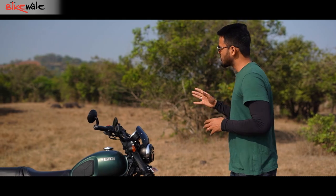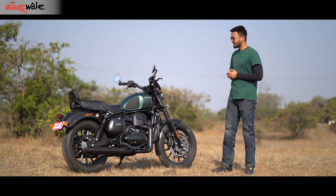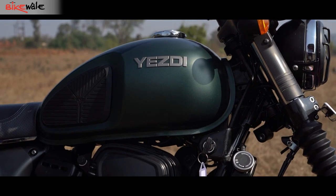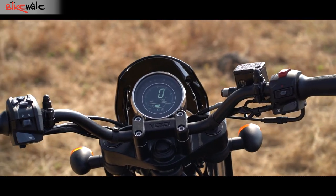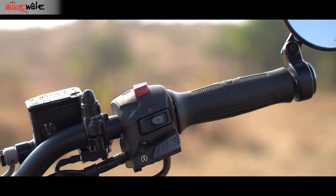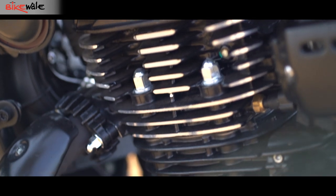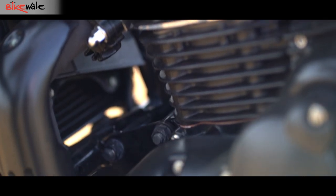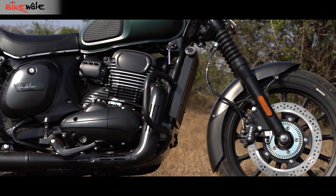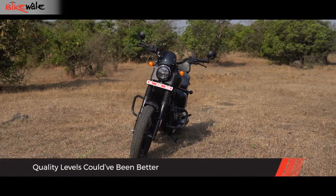I really like the way the Yezdi Roadster looks. But when it comes to quality and finishing of the overall bike, there's definitely some scope for improvement. Certain bits like the paint finish and quality of switchgear were acceptable. But as we looked closely, we could find uneven panel gaps around the switchgear and under-seat panels. The edges of the engine cooling fins look shoddy, and one of the fins had its edges chipped off a bit. These might not seem like major issues initially, but they surely make the bike's long-term reliability questionable.